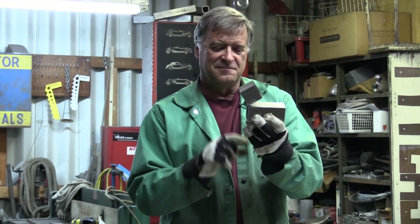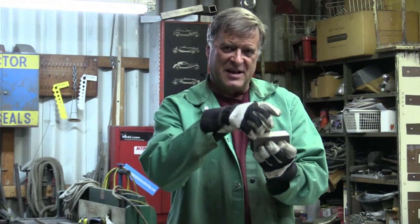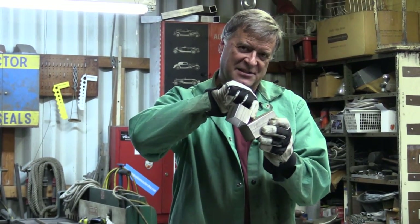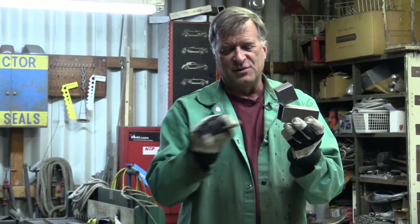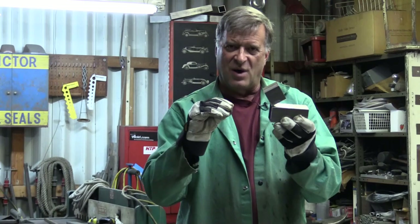First off — don't have that weld you have to do inside. Do like I did here: cut it almost all the way through, bend it back around. Now you don't have to get that inside joint. All you have to do is make a piece to fit in here to finish off your angle, and you can do all these outside joints. That's one way to get around it.